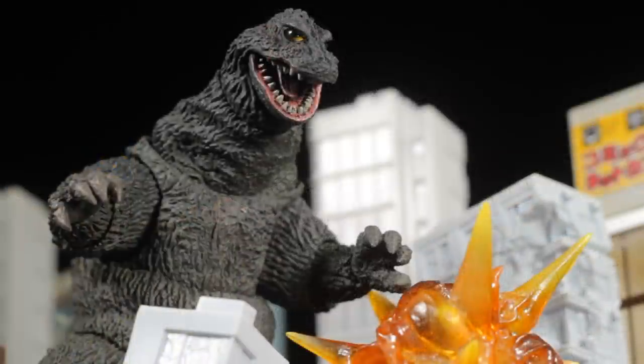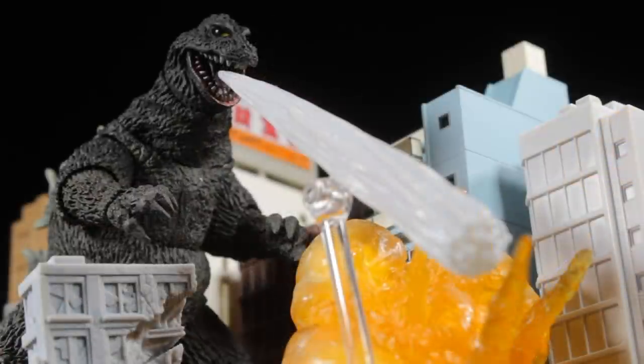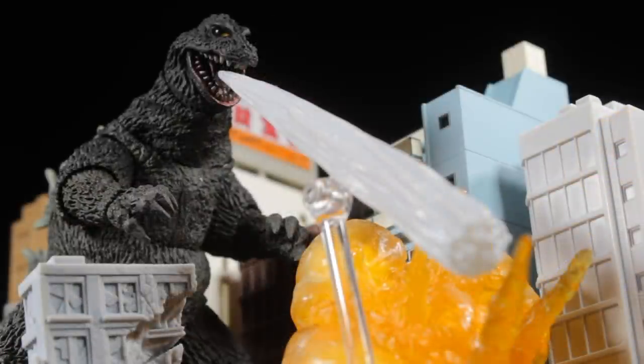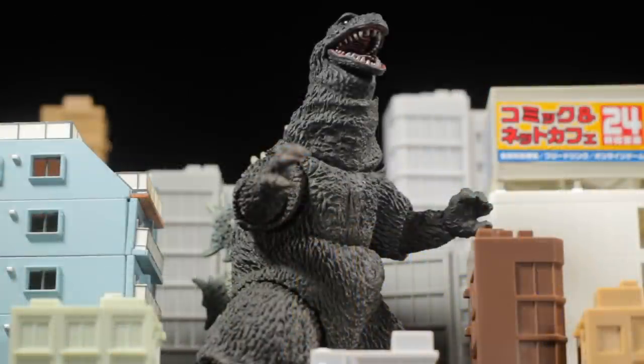SH Monster Arts' Godzilla 1962 is another fantastic release in the SH Monster Arts line. Godzilla has a fantastic sculpt, paint apps, a great accessory, and a great range of articulation. Let's jump right into it and take a close-up look at Godzilla himself.